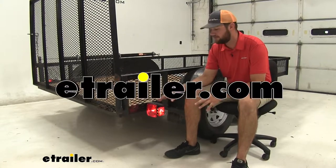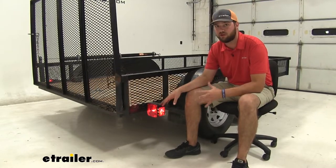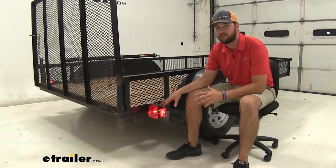Hey guys, it's Jake here with eTrailer. Today we're going to be taking a look at and I'm going to show you how to install these Hopkins replacement taillights.